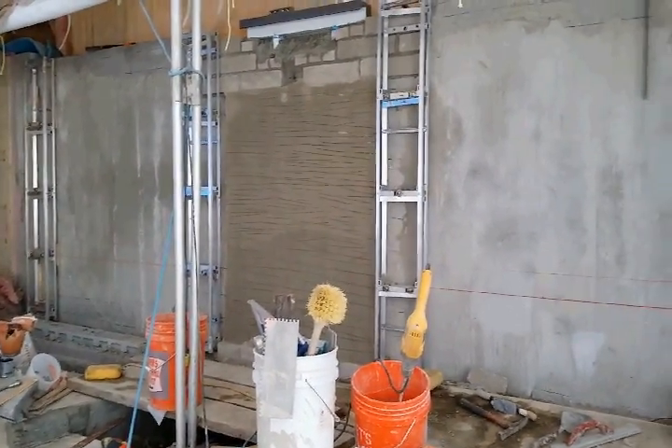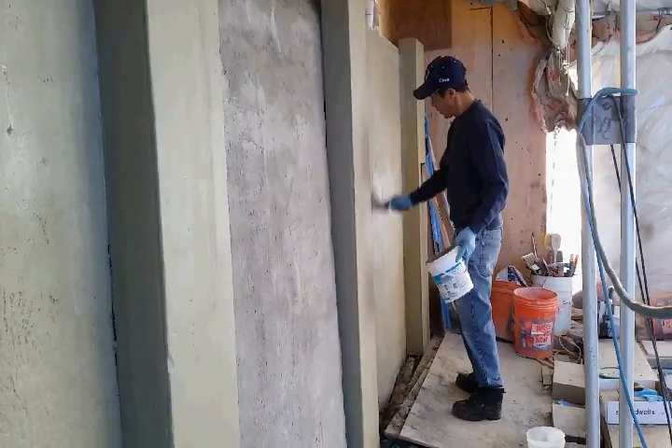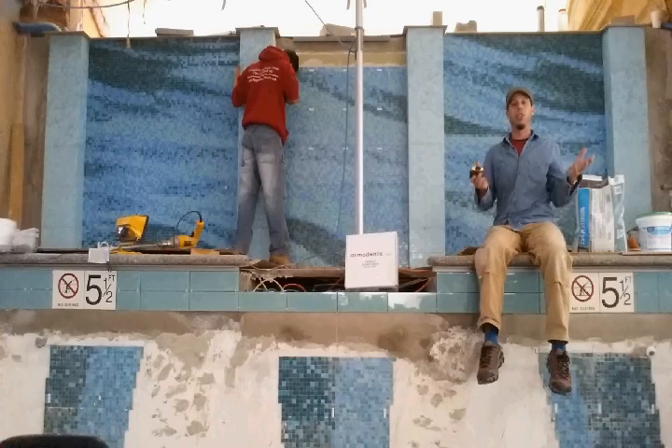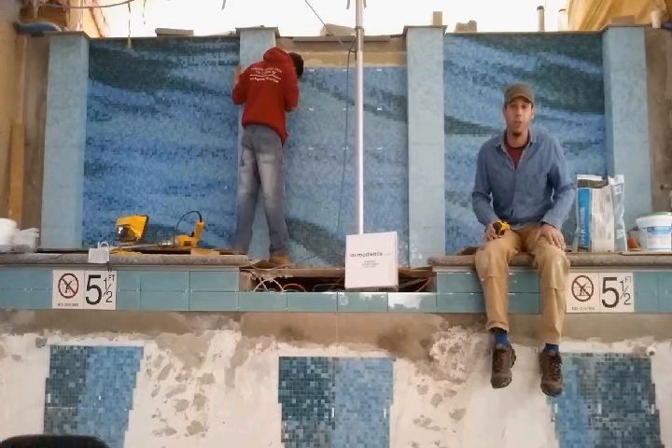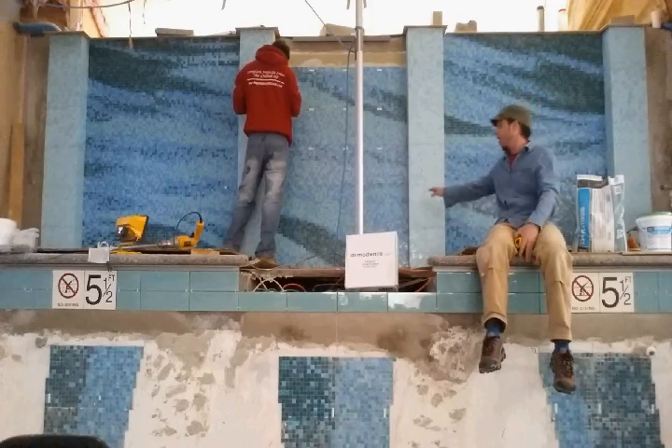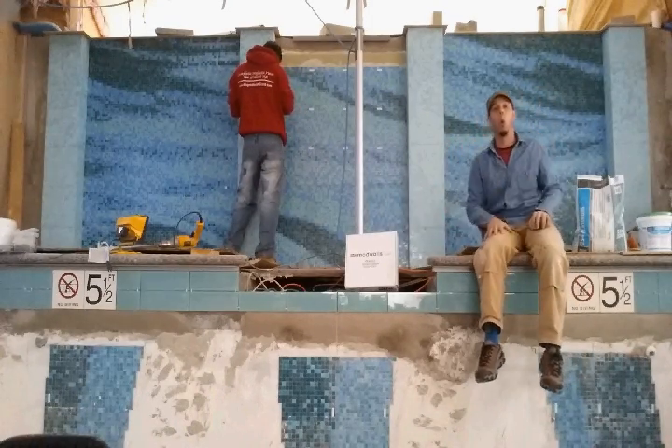Now we've graduated to working on the wall behind me. This is another Artean project. We went to Artean and said we wanted to create an abstract view of the ocean. Simple layout — it's 3 panels separated by these 4 columns that protrude out from the wall.